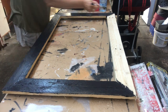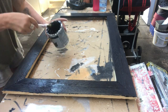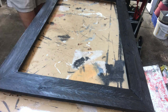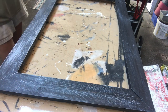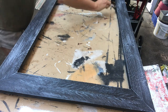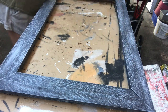Once dry I move on to dry brushing, which is the really fun part. In my last project I went over it about three times, but here I went over it five times because I wanted a heavy dry brushing to make it look like grayish, very old wood. If you dry brush too heavily in one go it looks more like painting than dry brushing, so I build it up gradually using only white acrylic paint.